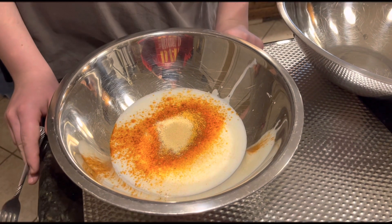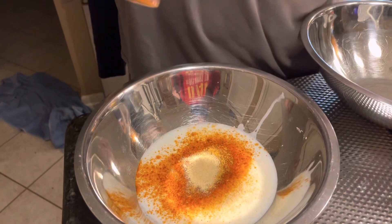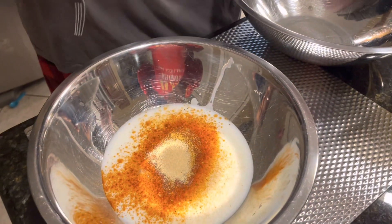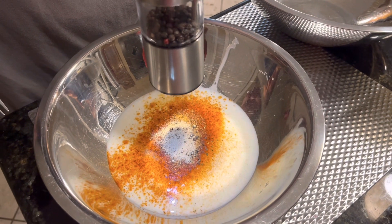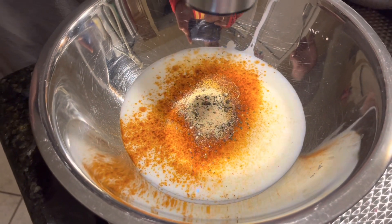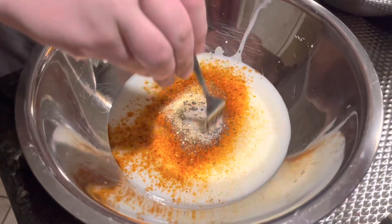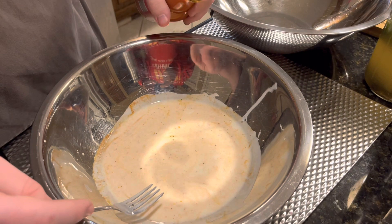We have our buttermilk that we're going to put our chicken in. So far I've added cayenne, some Cajun seasoning, and some garlic powder. I'm also going to add black pepper. I'm going to mix that up and then add our chicken. Before we cut up the chicken, I'm also going to add a little bit of hot sauce.